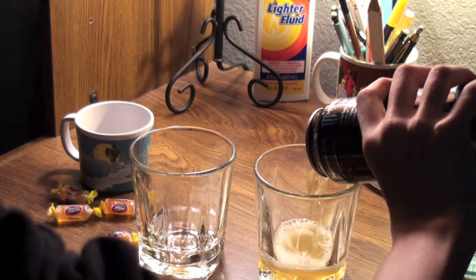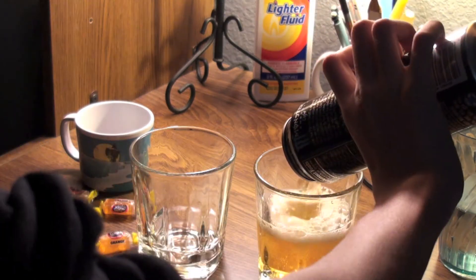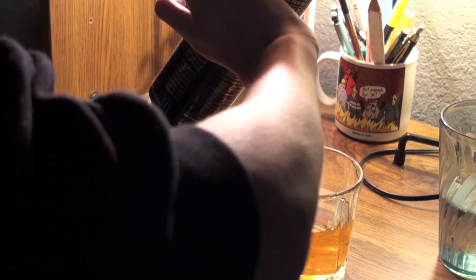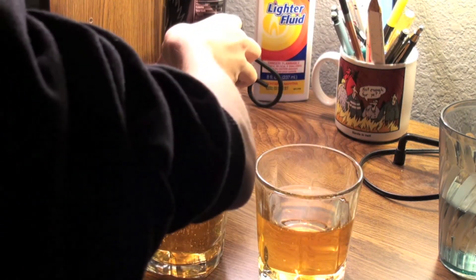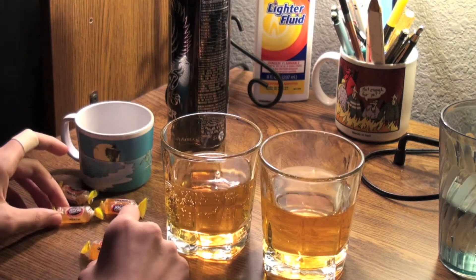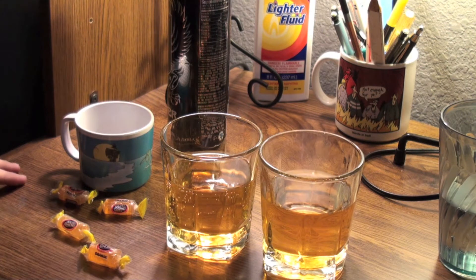I'm going to pour some into these two cups. So the first thing I wanted to show you is if you put Jolly Ranchers in these, they turn really, really good. Like you can make flavored — it depends on how strong you want them.